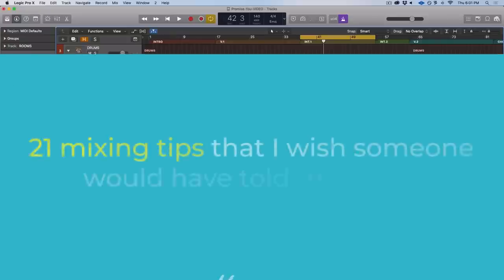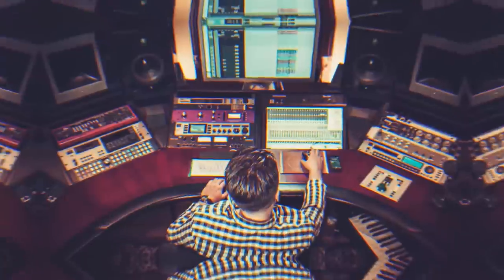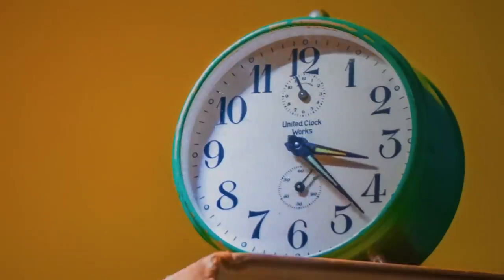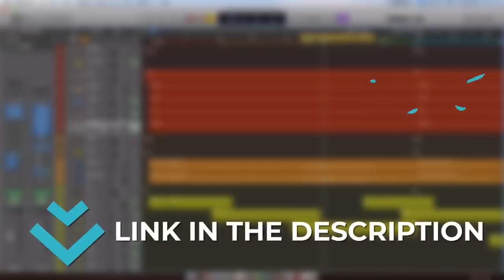In this video, I'm going to share with you the 21 mixing tips that I wish someone had told me when I was a beginner. Every one of these tips was an aha moment for me, and everyone has made me a better mixer. Before we start, make sure to download my free top 10 mixing mistakes handout — it'll make your mixes sound at least 10% better, guaranteed.